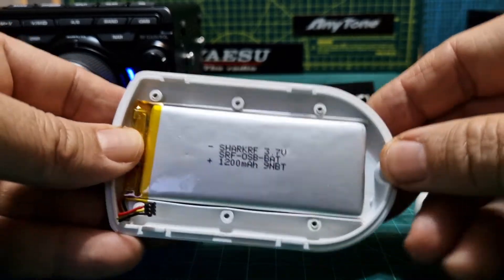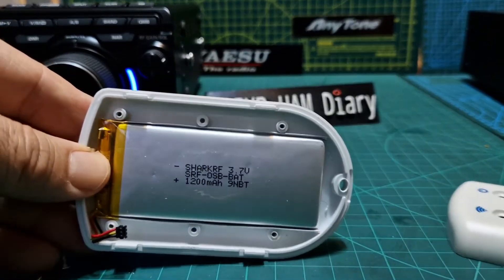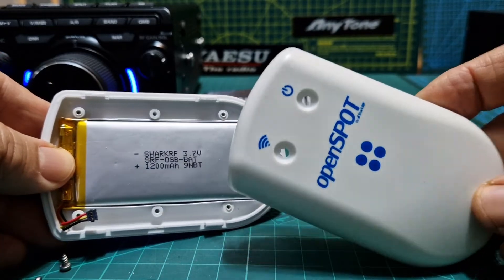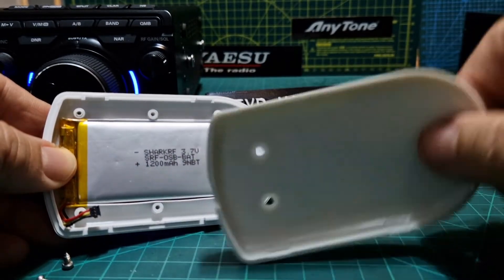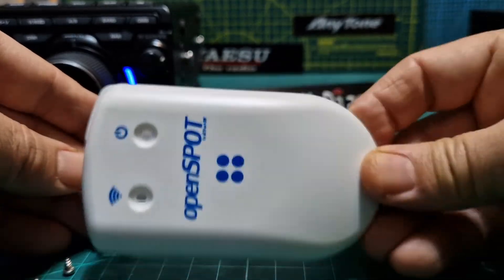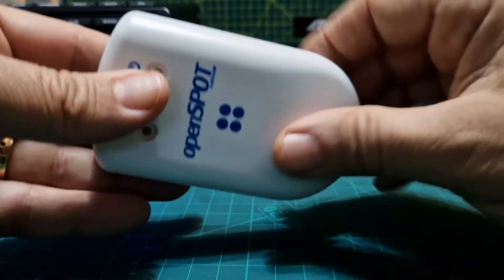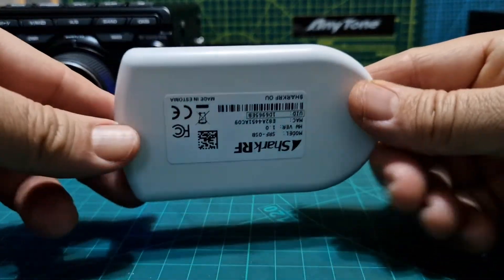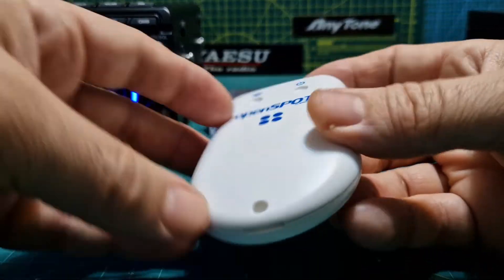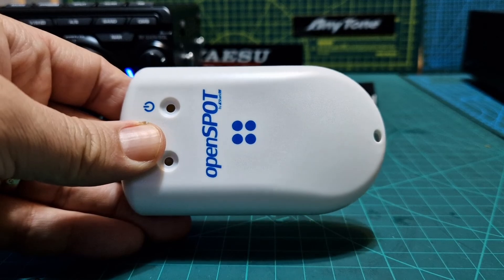This is the back of an OpenSpot 3 and this is the front of an OpenSpot 4 Pro — are they the same size? Someone asked me, so watch this. The back is a 3 and the front is a 4. 73, thanks for watching my channel, bye for now.